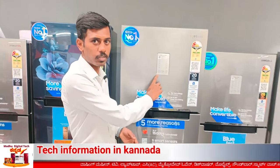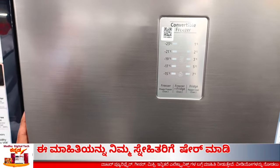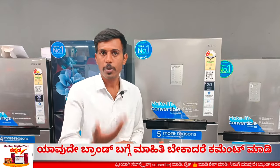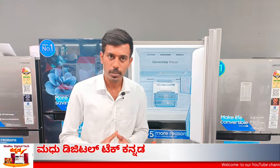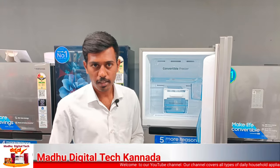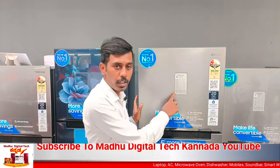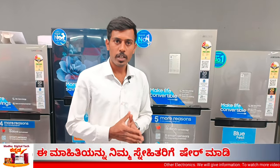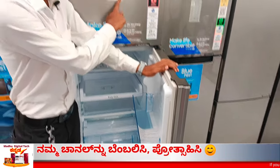You can select power cool and power freeze options. With power freeze, you get 31% faster cooling. For ice making, compared to normal mode, it makes ice much faster. You can select power cool and be cold quickly.